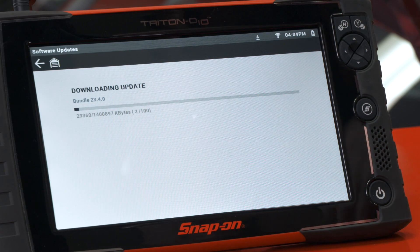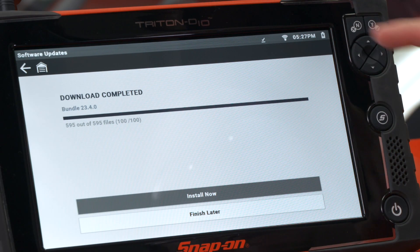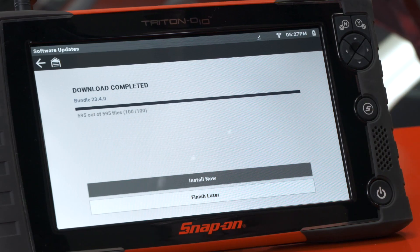Once that's done we'll then be able to install it. You'll see a check mark up on the top, and all of this by the way can happen in the background — just leave the tool on, plugged in, and you can just let it download and unpack, and then it's time to install.